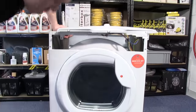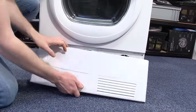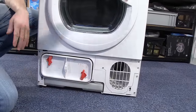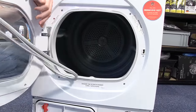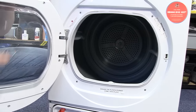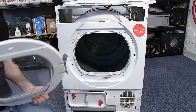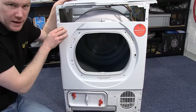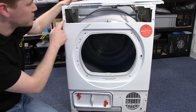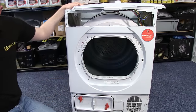With the control panel out of the way, I now need to remove the lower front panel — it simply pops off. Same with the door seal, and then I need to unscrew and remove the door. With the door out of the way I can now remove the front panel, held into place by eight screws: two at the top, two at the bottom, and four that hold it in place in the centre.